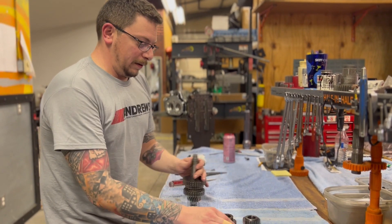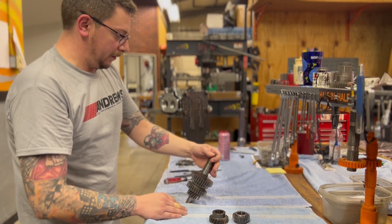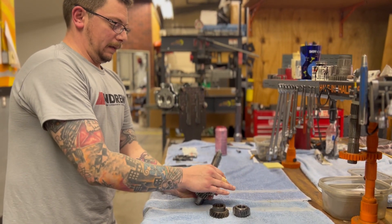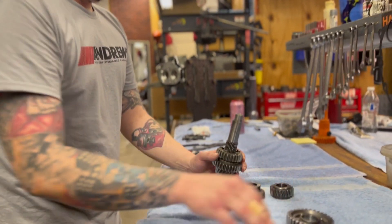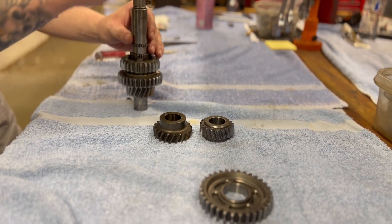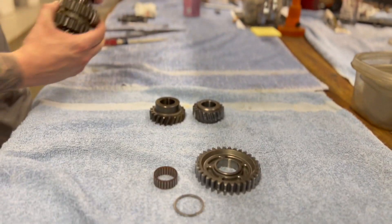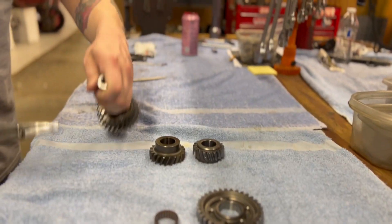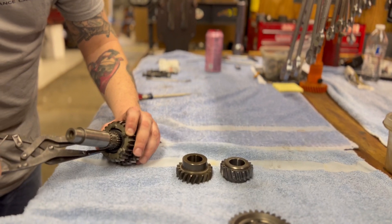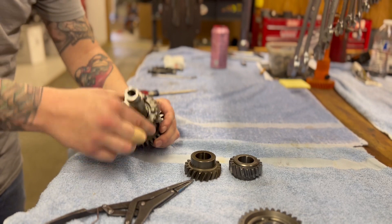Now that we've pressed off our 4c gear and our 5c gear, we can finish with the countershaft disassembly. You've got your 1c gear, your cage bearing, your thrust washer, and then here comes that snap ring that we had to take out earlier, and then we go with our 3c gear.